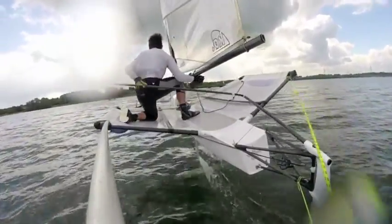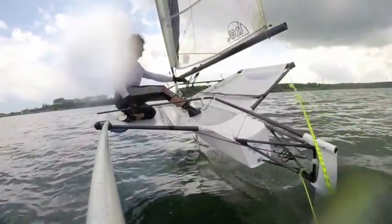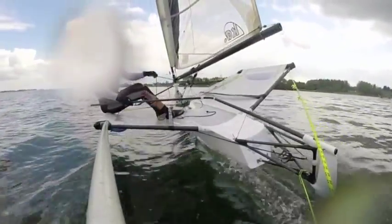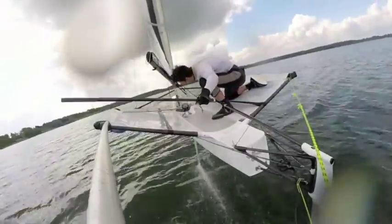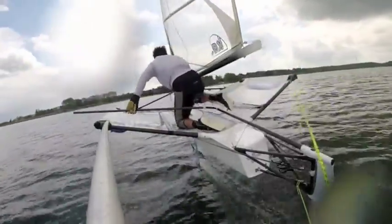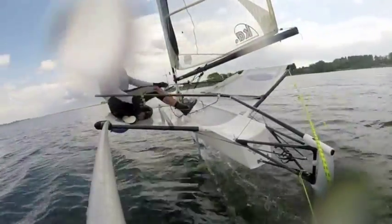Cross the boat and sit up on the new wing. Next, your control lines. Then you swap your hands. I put my tiller down on the tramp and I let my rudder bungee hold it in place.